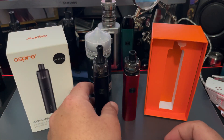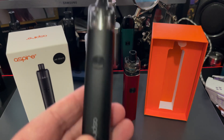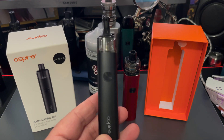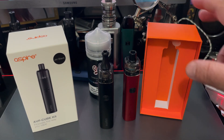I'm going to introduce you real quickly to the Aspire AVP Cube. I don't really do traditional unboxings, but I am going to tell you a little bit about what came in the kit and run down the basic specs — and when I say real quick, I mean really quick.